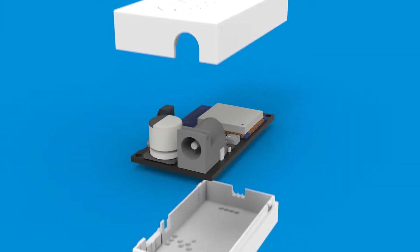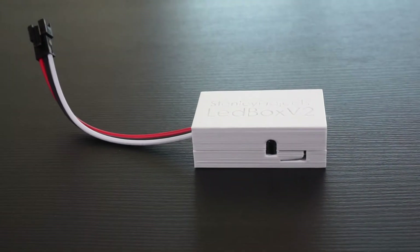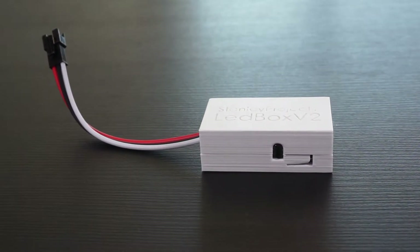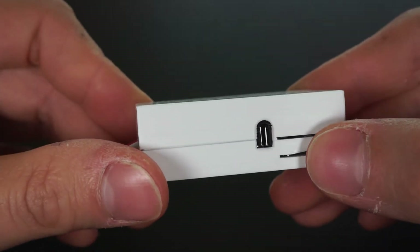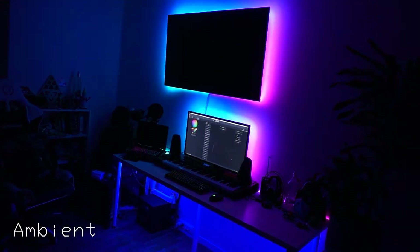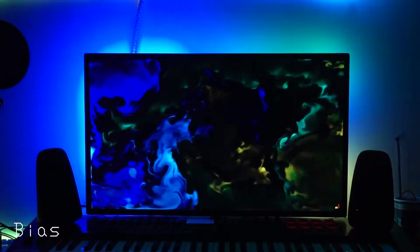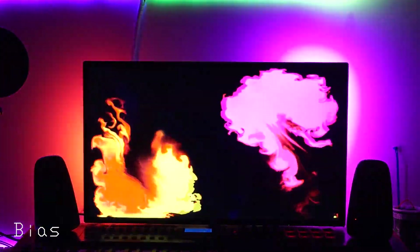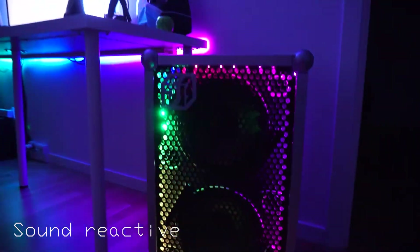LED Box V2 is a Wi-Fi controller for addressable LED strips. It has a button, infrared receiver, and an inbuilt digital microphone. Since it's fully compatible with WLED firmware, it is a perfect choice for ambient lighting in your room, bias lighting behind the screen that wirelessly synchronizes to colors of the displayed image, or a sound reactive functionality that sets a party mode when playing music.